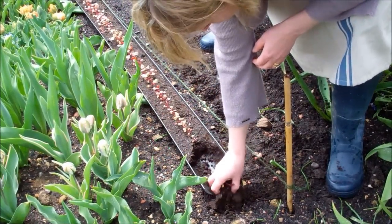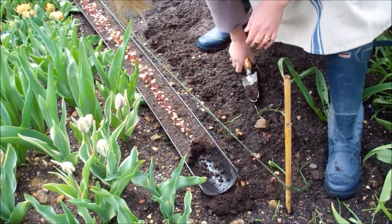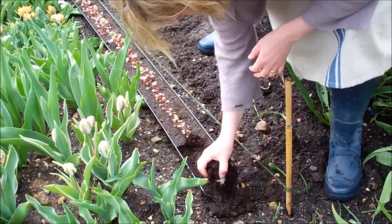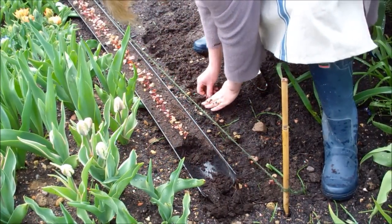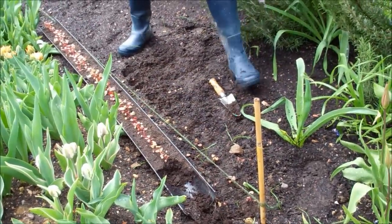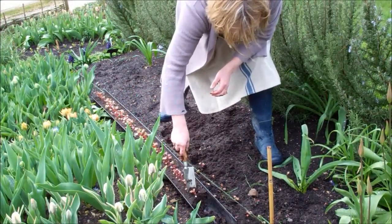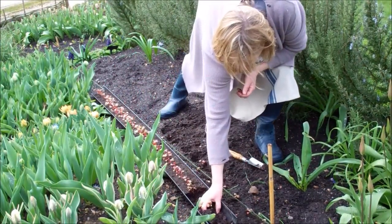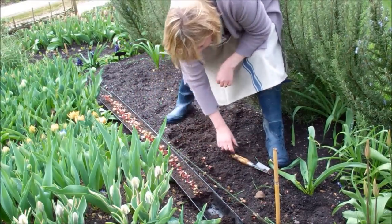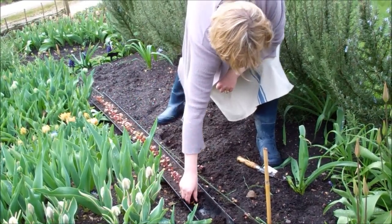Minimal root disturbance and minimal labour involved in raising them. Just firm each one in as you go down. Here we are — couldn't be easier, really. Pre-germinating stuff like this makes it much more resistant to slugs.